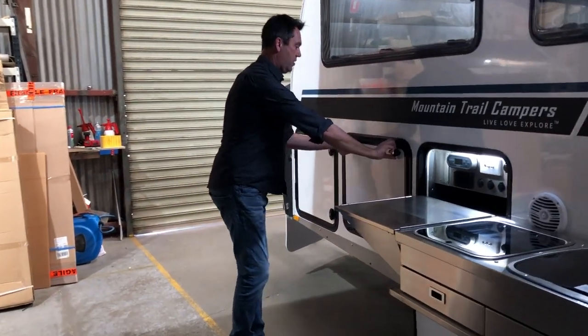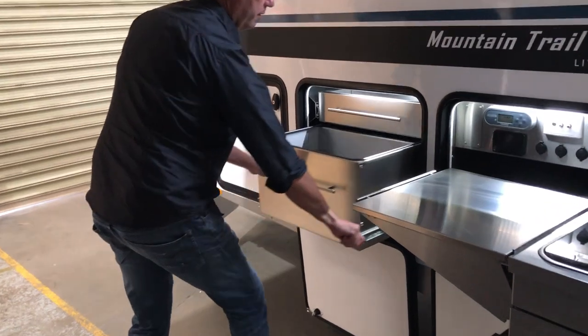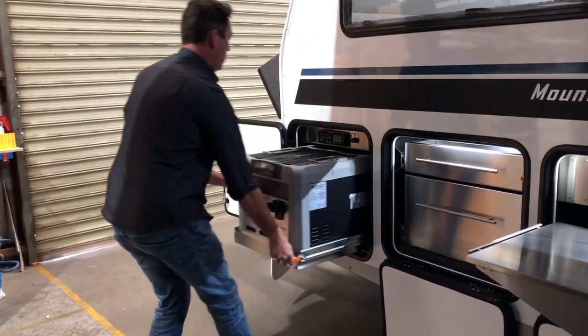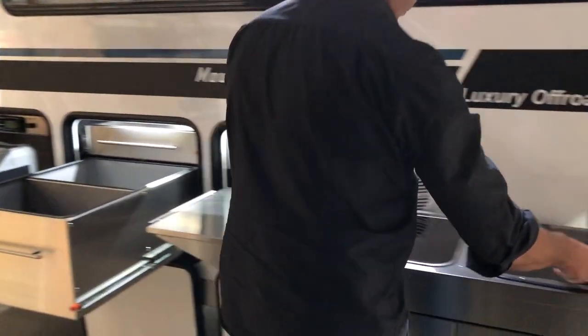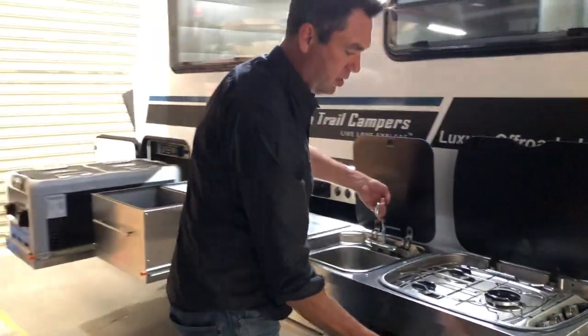In here is the pantry. Slide out drawer — look at that, beautiful. And then here, a 95 litre refrigerator as well. And that's it — we've completely set up on the LXV 4.7 outdoor cooking with the swing kitchen.